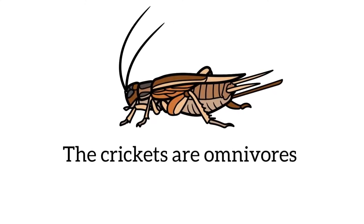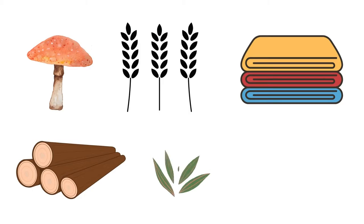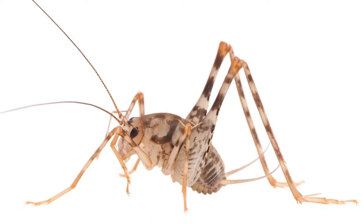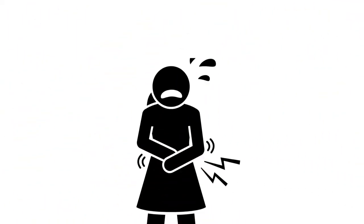The crickets are omnivores. They feed on fungus, fiber, fabrics, wood, plants, cardboards, and more. Basically, they aren't toxic, so they are not directly dangerous to humans. However, they can gnaw at your hand if they land on you, which can be painful.